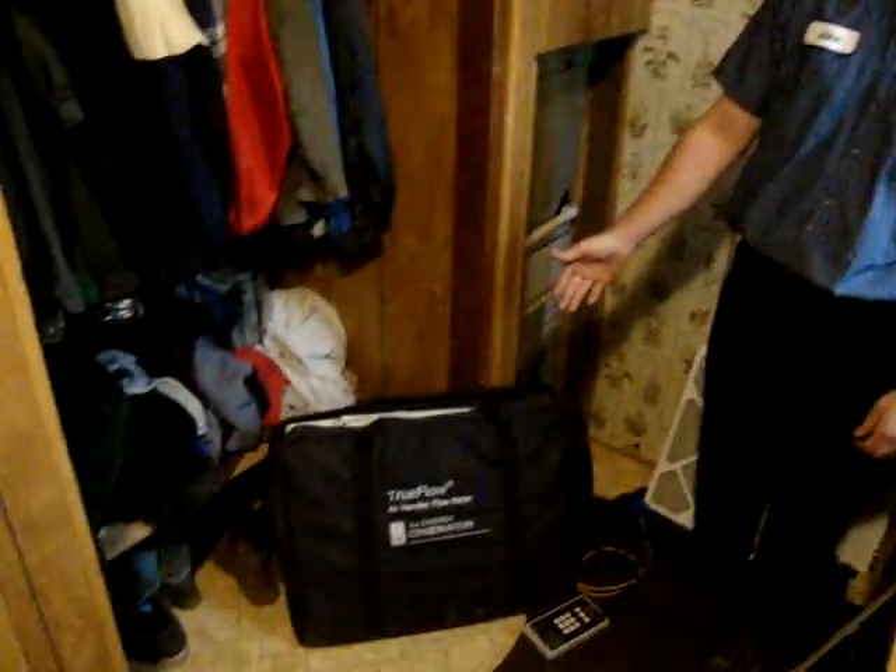Hi, this is Jake with Columbia Northwest Heating, and today I'll be demonstrating how to use the TrueFlow Air Handler Flow Meter. This measures the exact airflow going across the high-efficiency system that we've installed today.